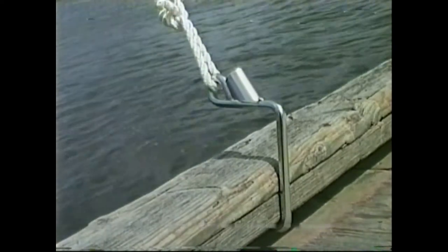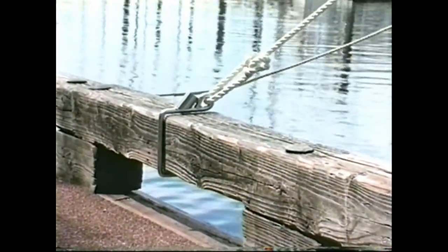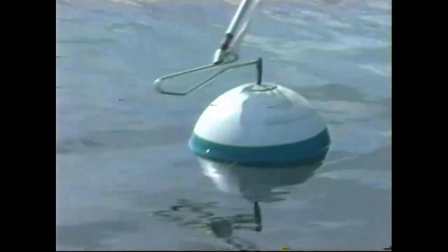Coming into the dock is the same type of situation — your wife's on the bow, you're running at the controls. This goes over an eight by eight, a four by six, a six by six — the beams that run along the dock that the cleats are secured to. Over the top it works really well.